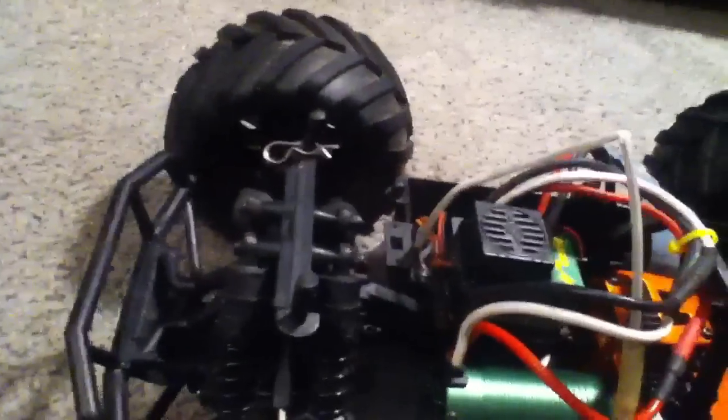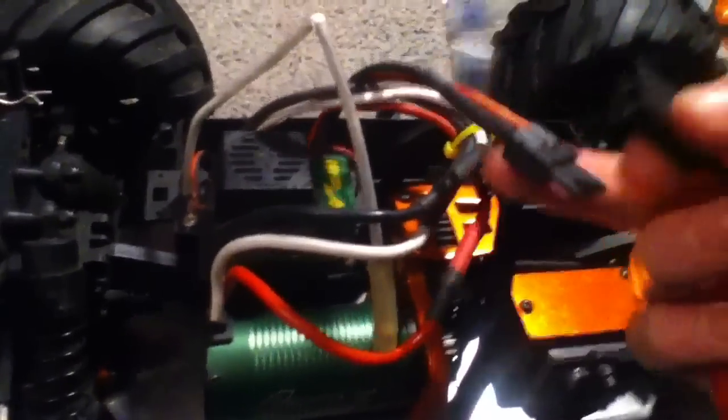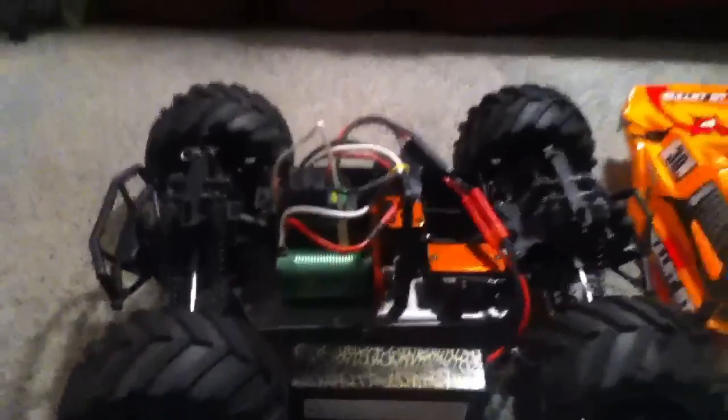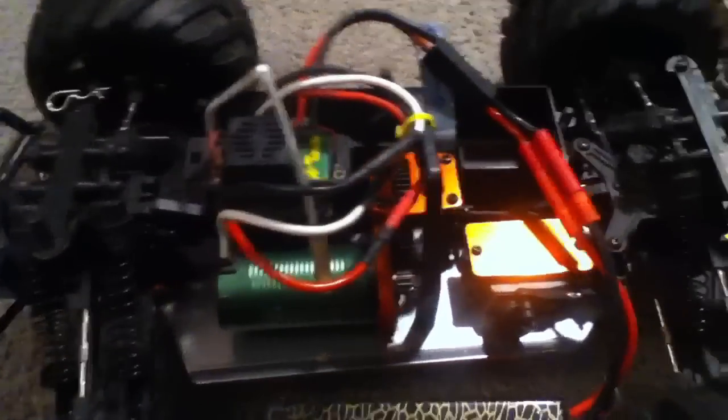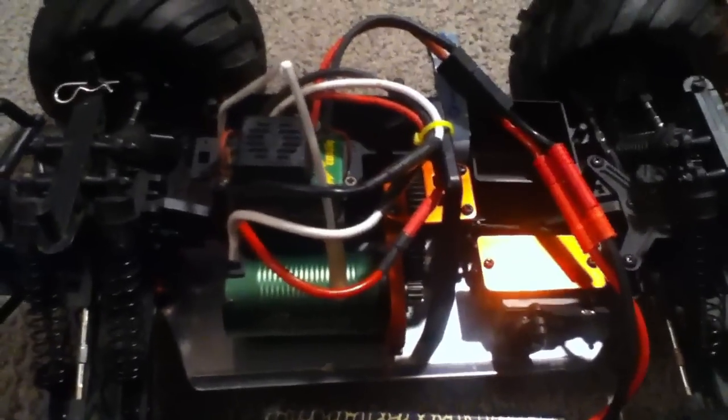I love this sound. This ESC makes the normal Castle sound. This is really cool — I love that sound about Castle systems.